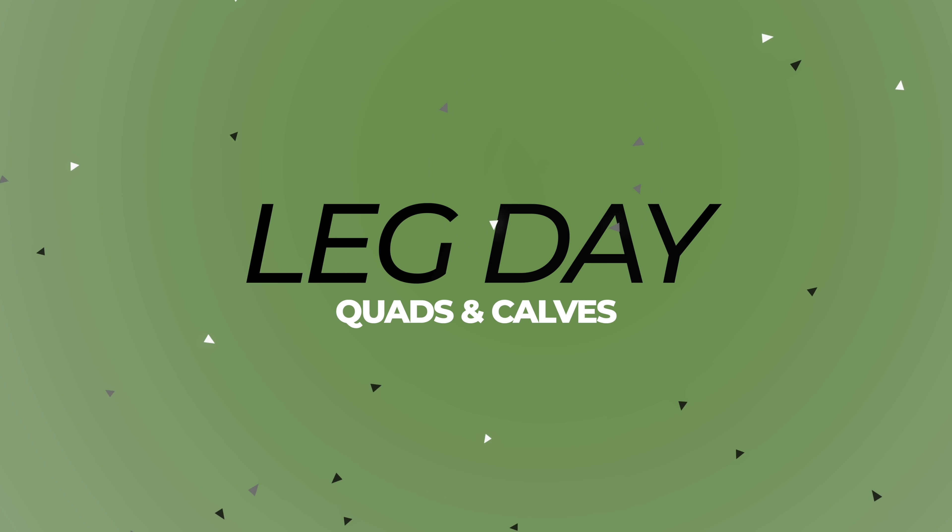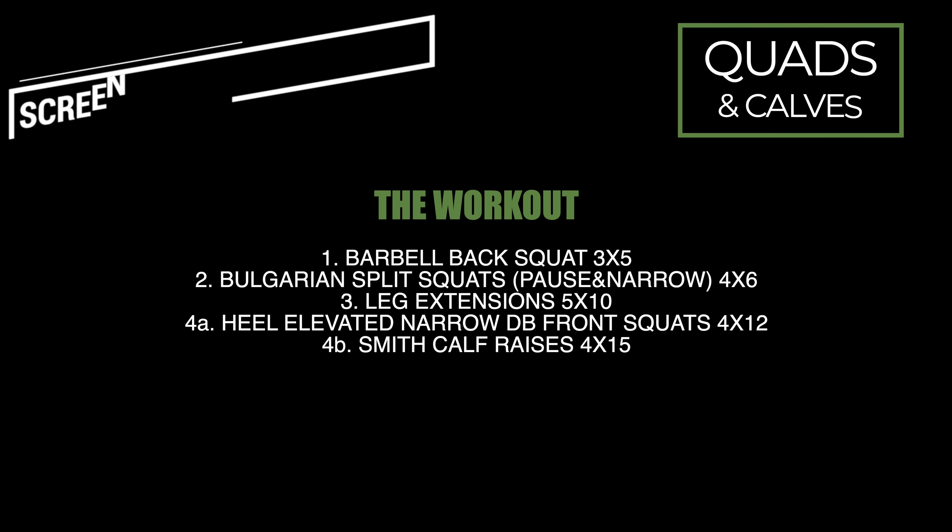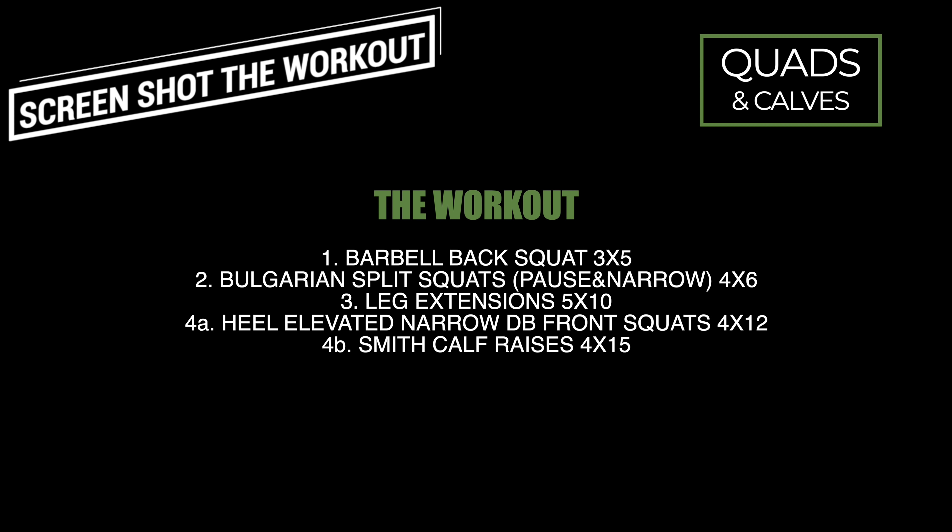Hey guys, welcome back to another video. Today I have a leg day workout focused on the quads and some calf work as well at the end. So there's the workout up on the screen. Let's get into it.